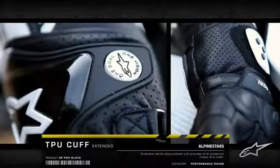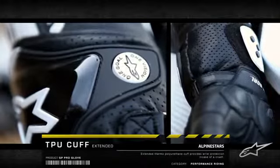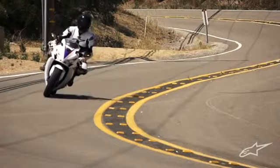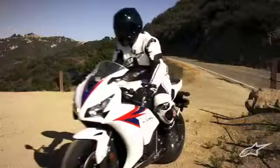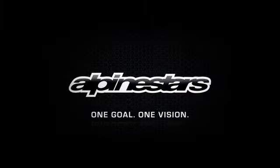The extended adjustable TPU cuff and wrist strap keep the glove in place and protect the wrist in the event of a crash. Supreme performance. The GP Pro. Alpinestars. One goal, one vision.